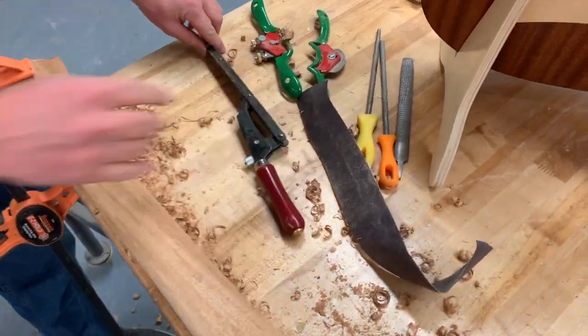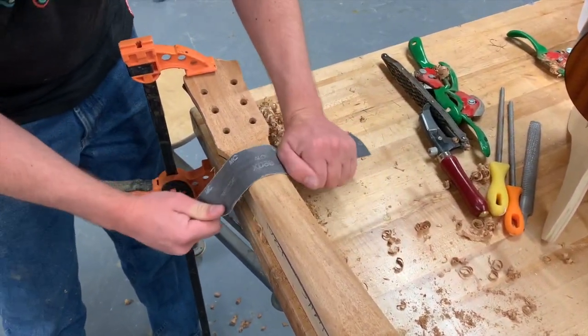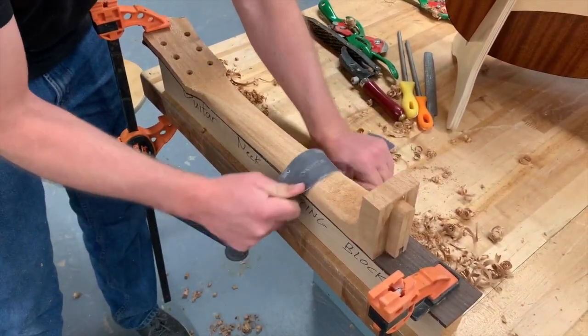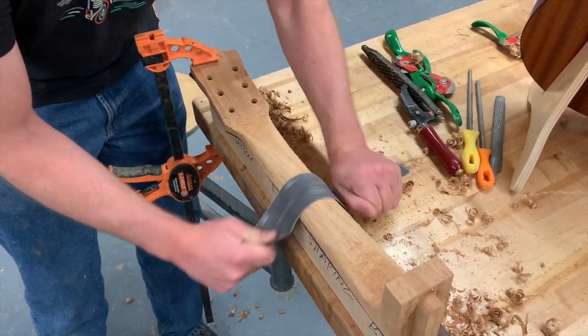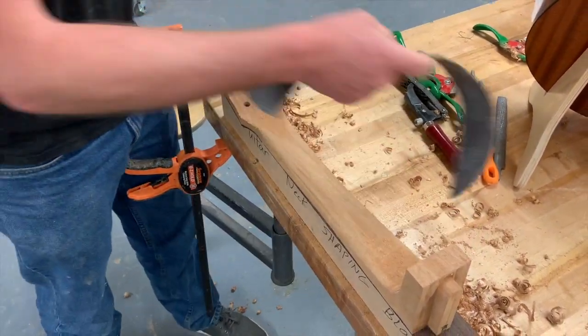Another thing you can use is just a strip of sandpaper. Once you've got this really roughed out, put that sandpaper on there and it's just like you're shining your shoe — just going back and forth. This will really round it over and smooth it up. But don't do the sandpaper until you've got your neck almost the shape that you want. This is just getting it to the last shape.